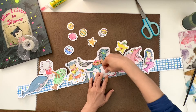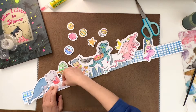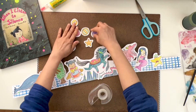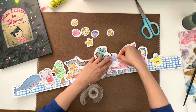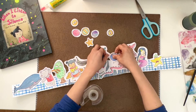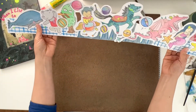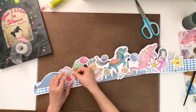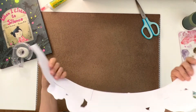Then I'll tape everything together. Let's start with the horse — something like that. I have all those small items and I can put one right here. It's okay if they are overlapping. You can measure it on your head to see which way fits better, and then tape it all together.